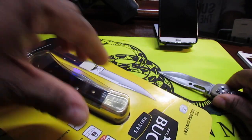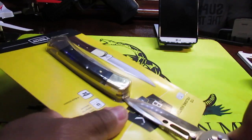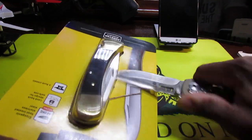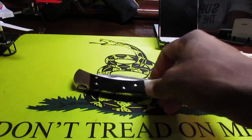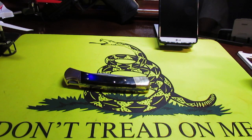I'm gonna be reading a little bit off the box because, to be quite honest, when I saw this it was such a good deal that I went ahead and grabbed it. I didn't do any research on it and don't know of any reviews. Let's get the sheath out.